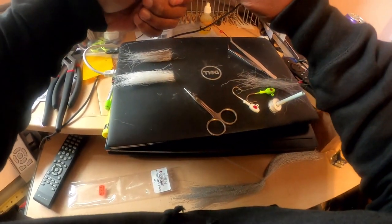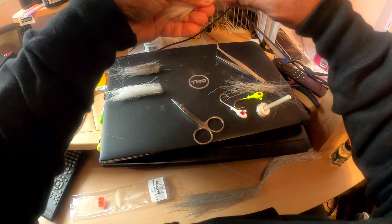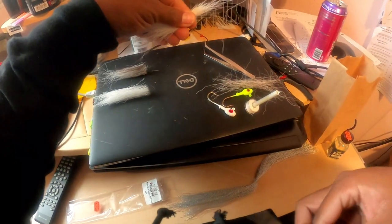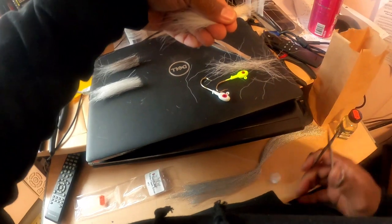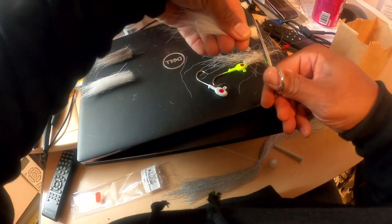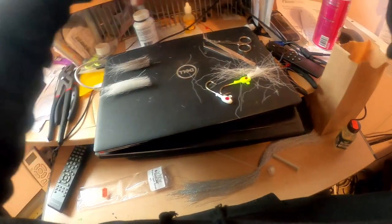I went down to one of our local sports shops this morning and they had some tools that I needed. I got some straight cutting scissors and the flash. Let's see how this works out. Again, I make no promises — this is the first time I've ever tried to make a bucktail. This is what happens when a fisherman gets bored.